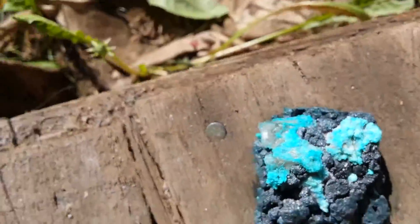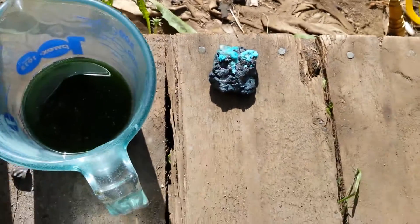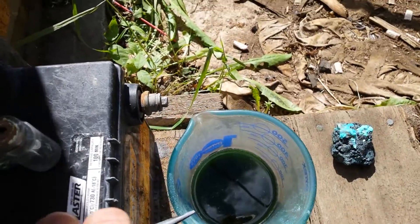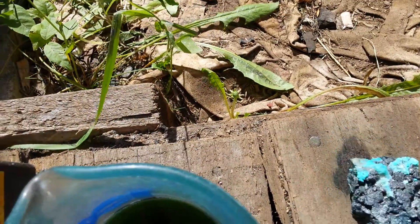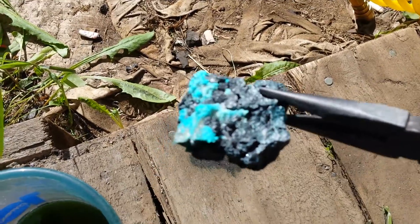It's really cool. I just don't want to leave this one in there because I don't want it to fall apart. So I'm just going to dip it back in a couple more times until all that white stuff's gone and all that blue stuff's gone. And it should be left with just a chunk of silver mixed with probably arsenic and stuff. Because it's getting shiny already too.